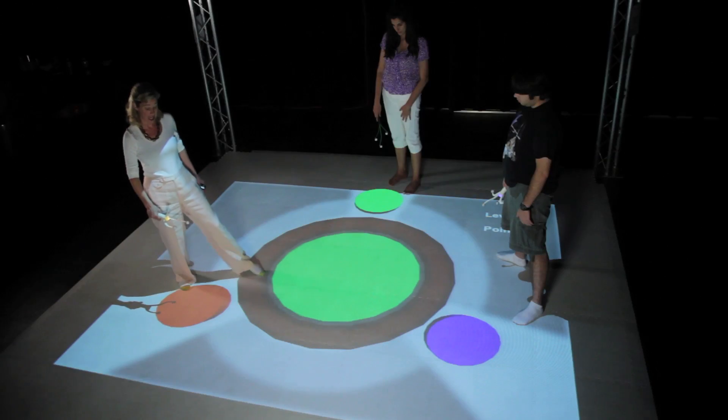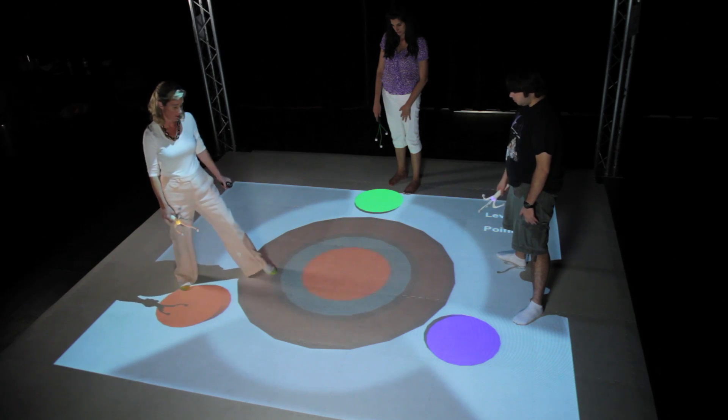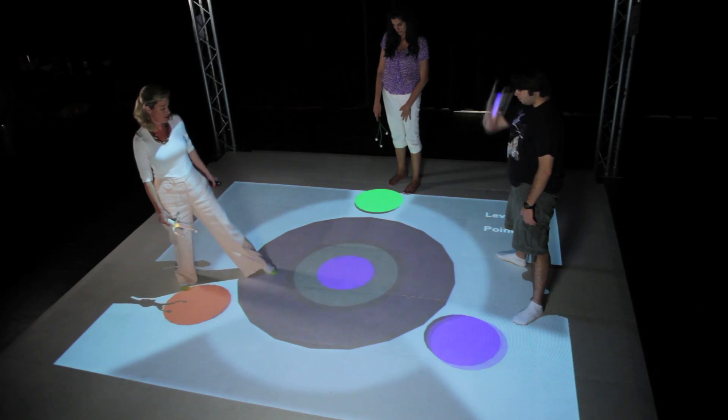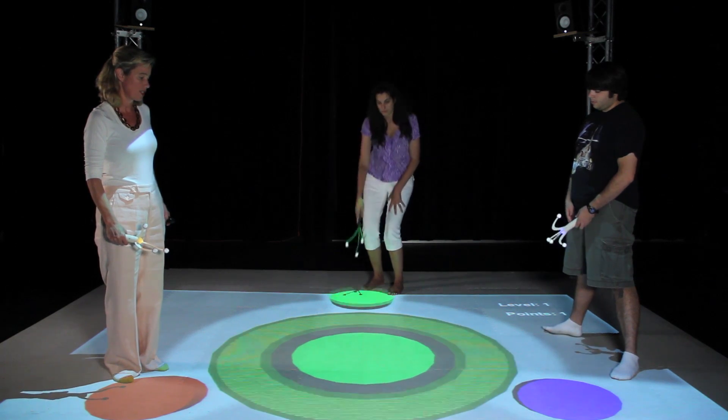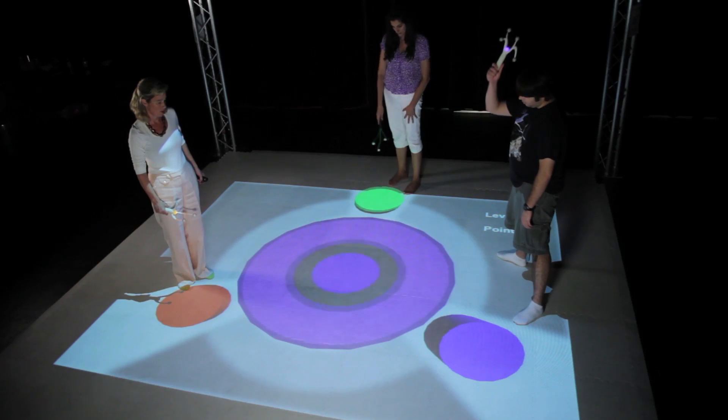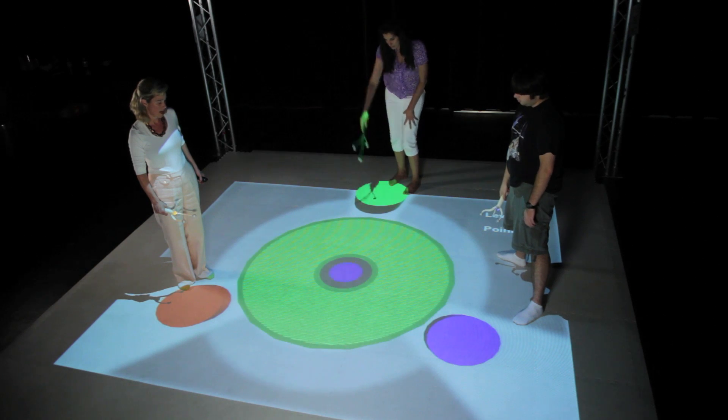You see how this black outer circle has become larger, meaning that our time is now decreased — the time we have to match what's in the center area. Green match.